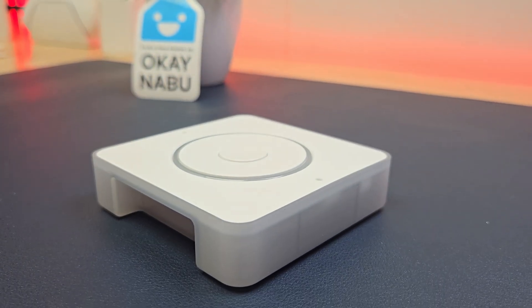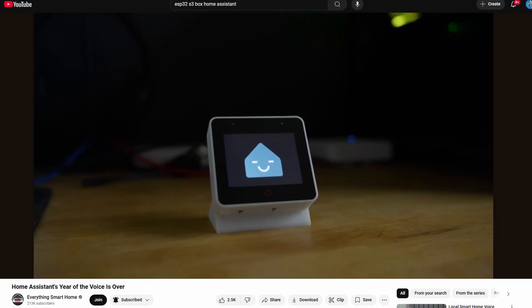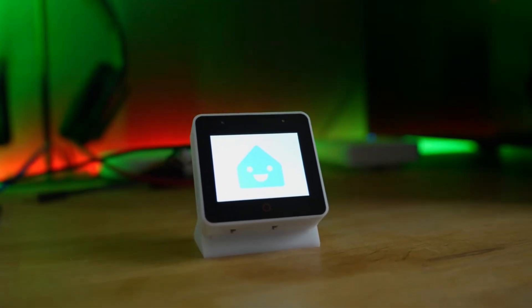I really appreciate that Nabucasa sent this device for me to check out and I hope you guys enjoyed it as well. As soon as I got this set up and started playing with it, I loved this voice assistant so much that I immediately ordered an ESP32 Box 3 to set up as another voice assistant in a different area of my house. If you don't know what that is and you want to see me do more videos with Home Assistant Voice, let me know and maybe I could do a video on how to set that up.